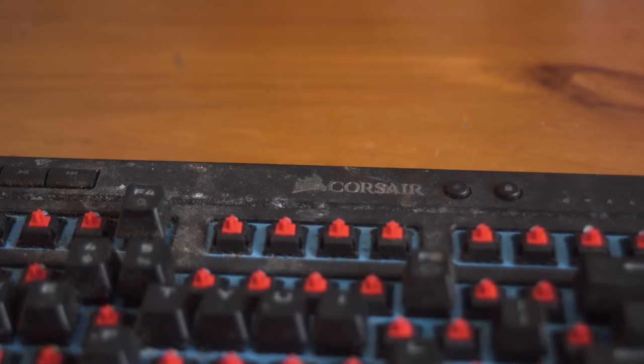I recently managed to snag a Corsair K63 for absolutely nothing. The problem with this keyboard is that it's absolutely filthy. So in this video, we're going to be cleaning the hell out of it.